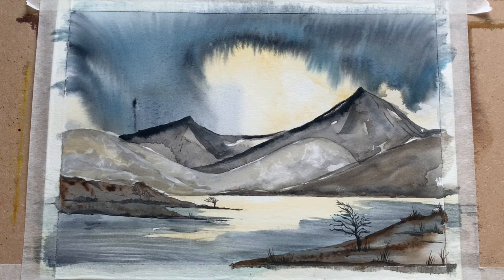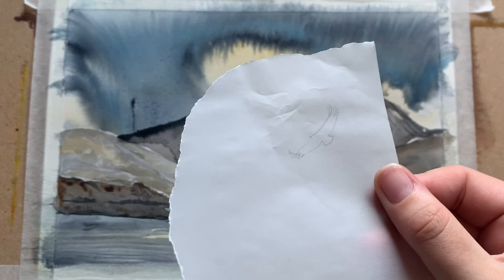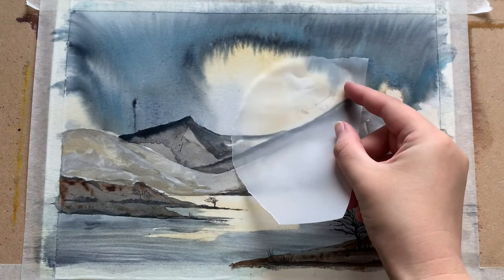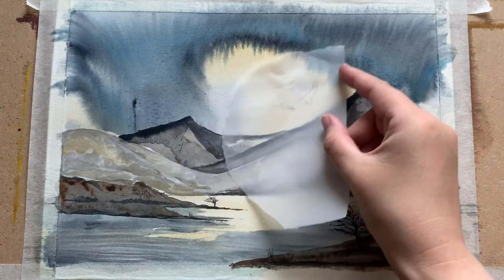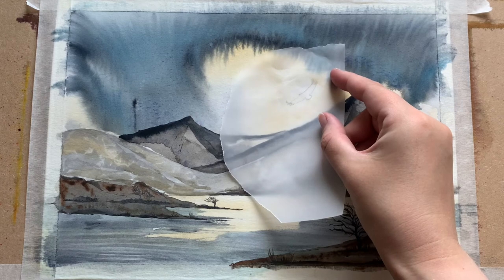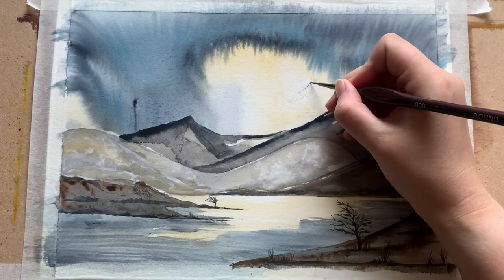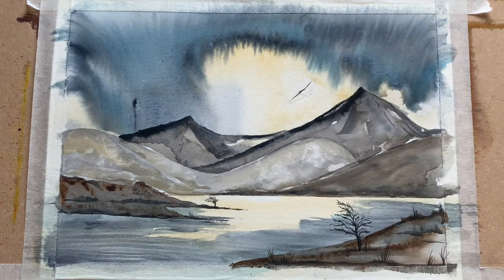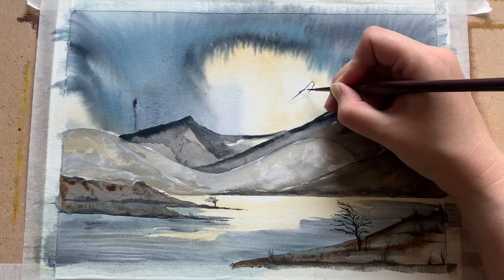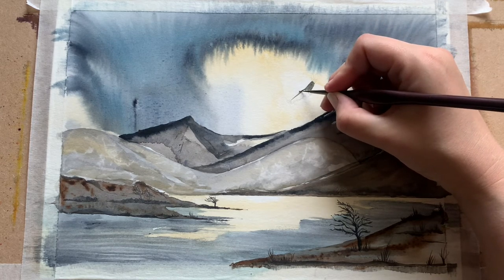I continue to add in a few extra details — you can see a tree on that farthest shore. I decided I wanted a bird as well. Anyone who watches this channel regularly knows how much I love birds, so I've traced an eagle from one of my bird books — a lovely eagle, gold needle silhouette. After tracing it very lightly with a pencil, I'm filling it in with my fine brush using burnt umber, with a little bit of paint spray to darken it down.